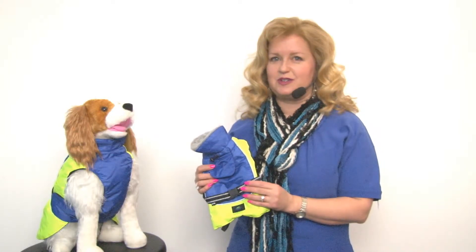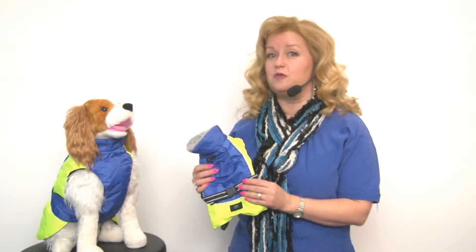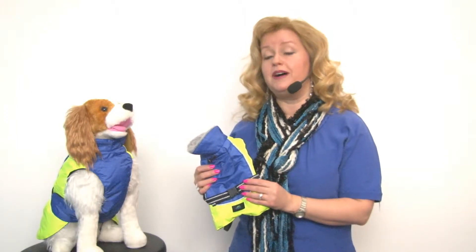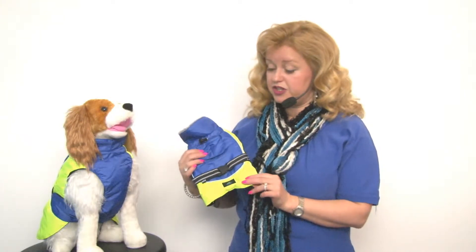Hello, it's Mary at Baxterboo.com. Today I'm wondering if your dog is outfitted for winter yet. If not, you should seriously consider our Alpine All-Weather Dog Coat by Doggy Design — and this shade of blue and green is really attractive.